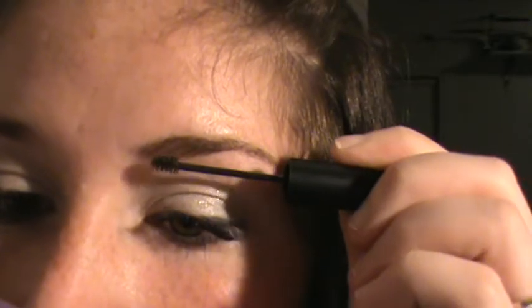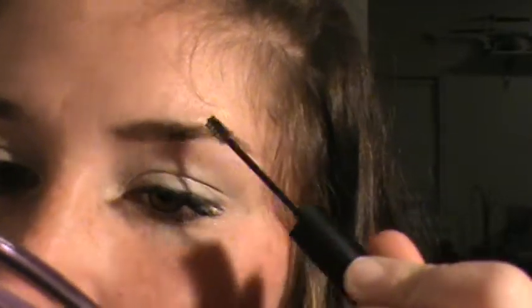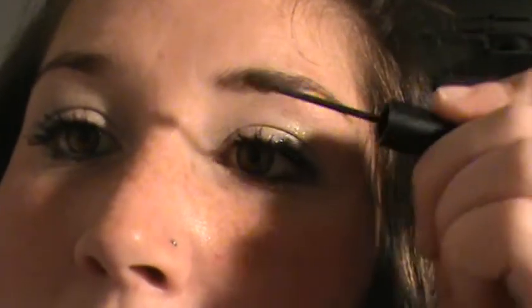It grabs the extra. So with the fibers, it will also fill in any spots and it also helps just to hold your eyebrows in place in case you have any runaways or flyaways, which I do. And you're not going to see any extra fibers or fibers that fall.